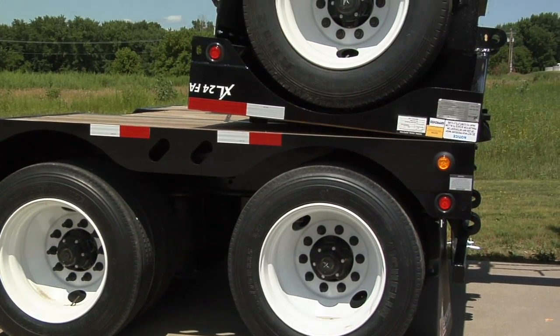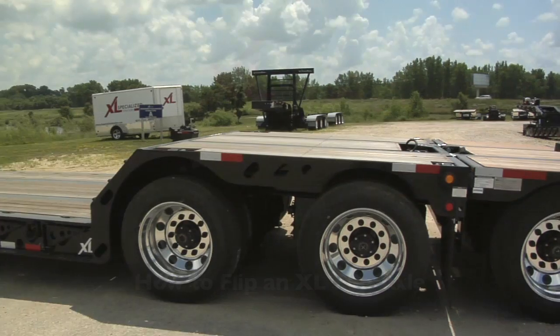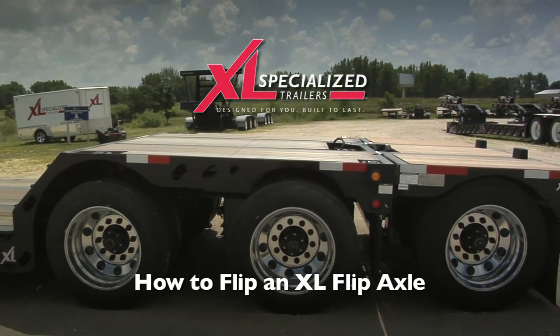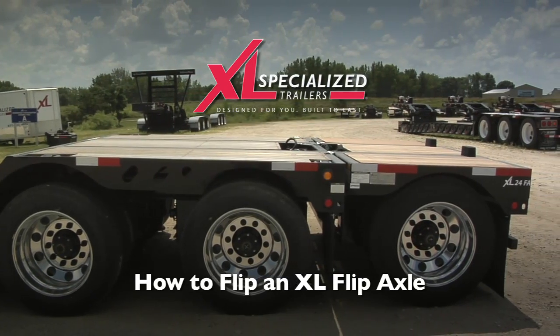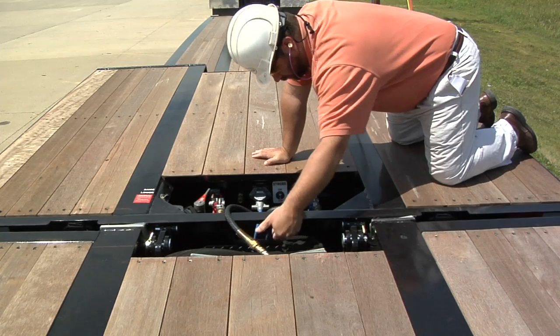XL Specialized Trailers' flip axles are designed to flip up when you don't need them and flip down when you need another axle to distribute your load. Follow the upcoming directions to flip your flip axle safely. You'll need a crane or a fork truck for this procedure.